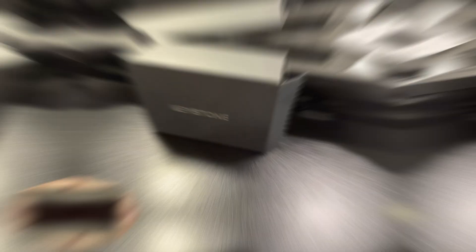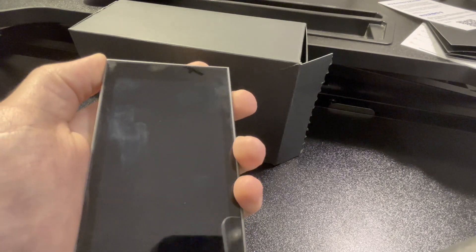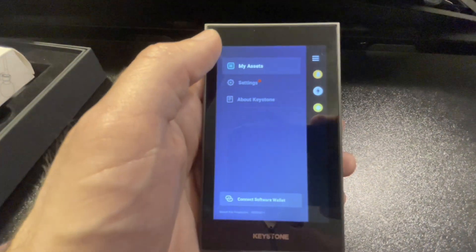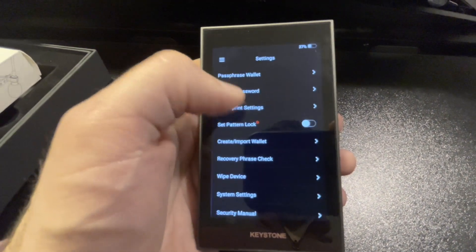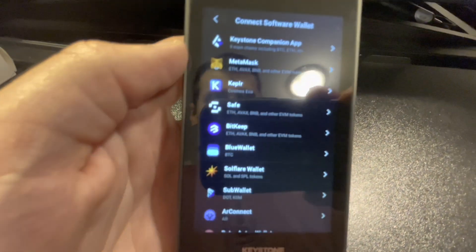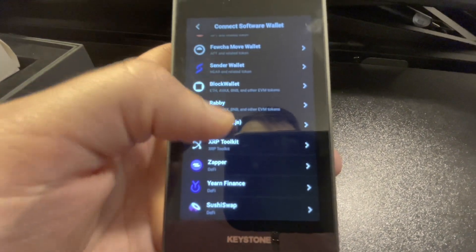The Keystone Pro is pretty easy to use. You just hold down the power button for three seconds to turn it on, and then it has a hamburger icon where you can control the entire wallet — that's your menu. You can connect to software wallets like MetaMask, and you can also connect to the Keystone Pro app, which you can download on the App Store and Google Play Store. This is how you will manage your wallet, since you cannot connect it directly to your computer.